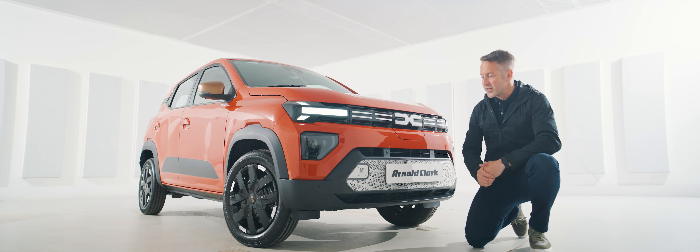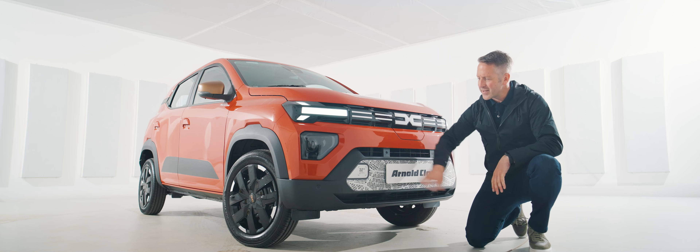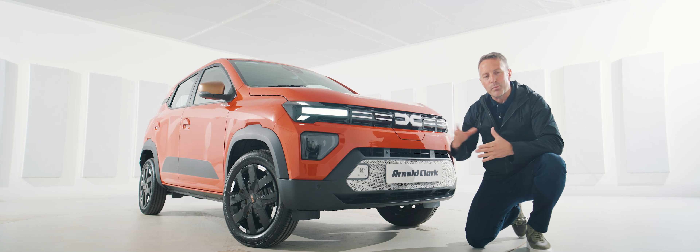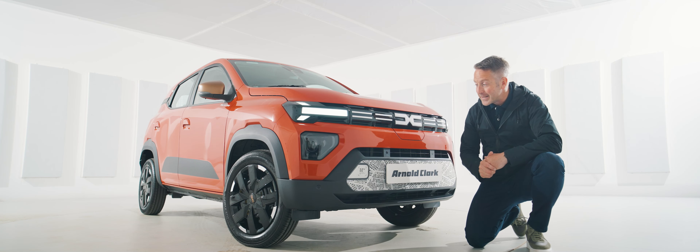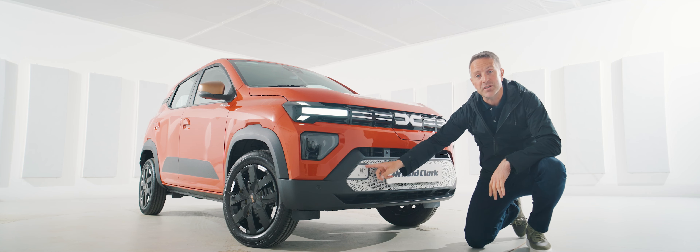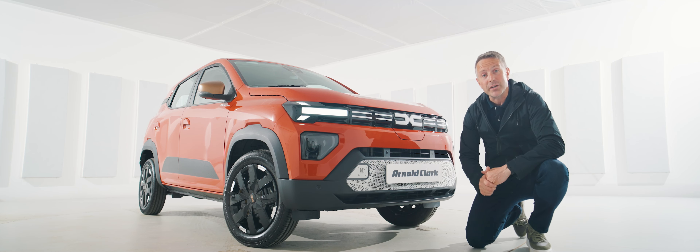Just down from that you've got a couple of parking sensors, and then one of the big talking points is down at the bottom. It looks a little bit like city maps all put together and folding over one another, but really that's up to you to decide. A little bit of text down there as well telling you that it's got an electric powertrain.